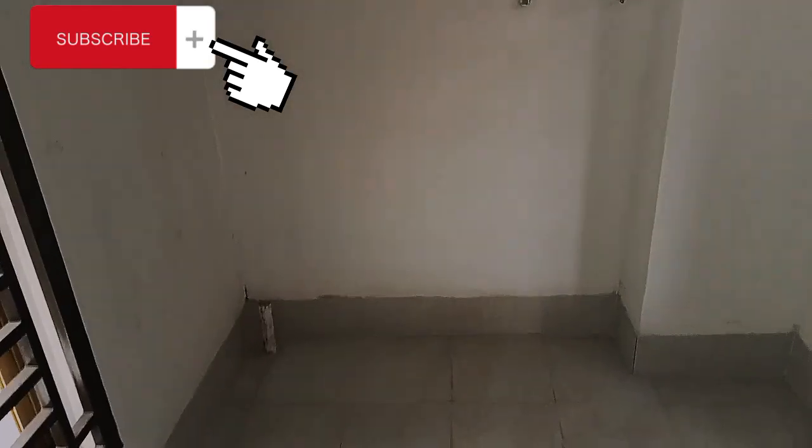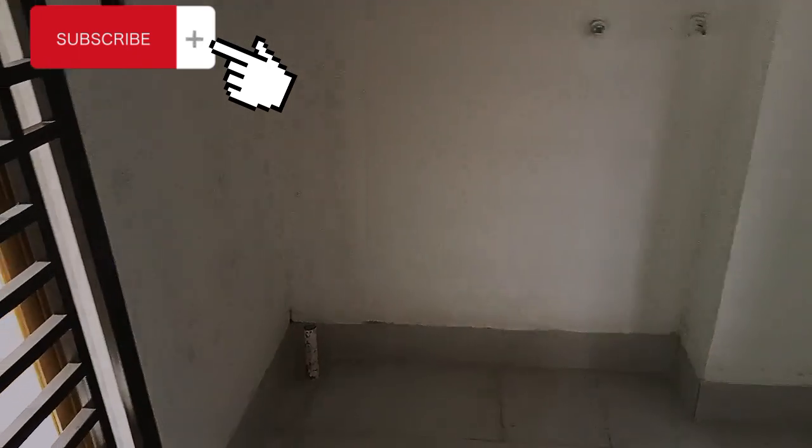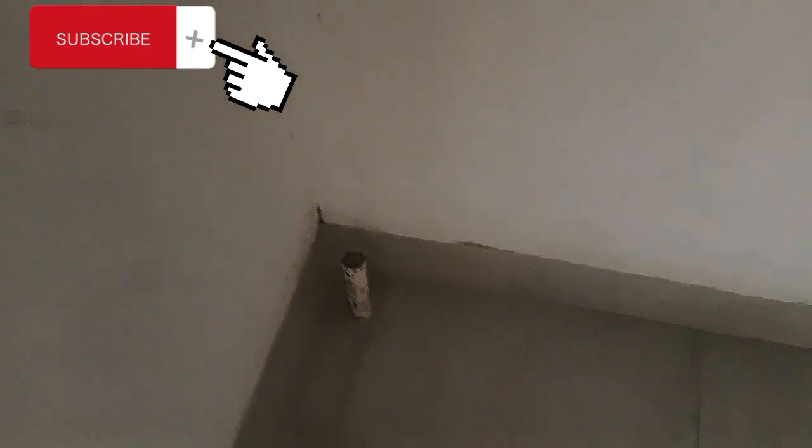Assalamualaikum, hello viewers. Today I am going to place a new washing machine space in the house.